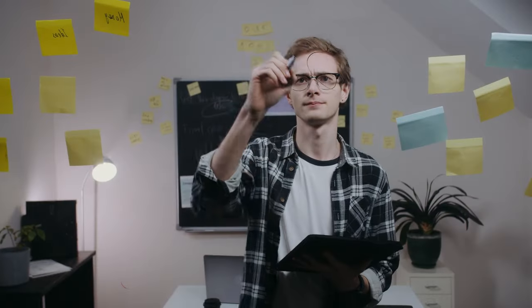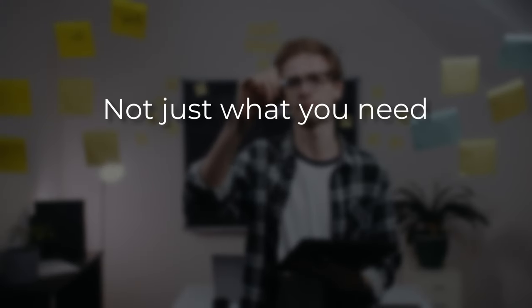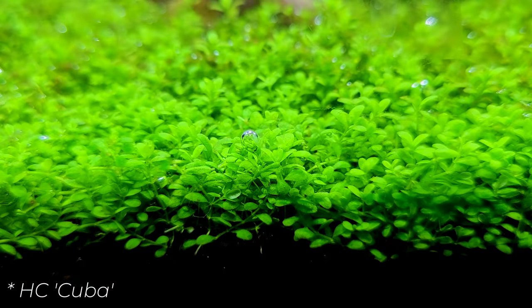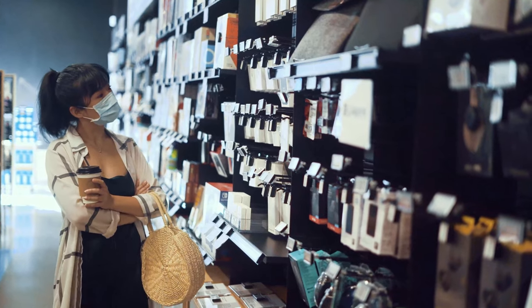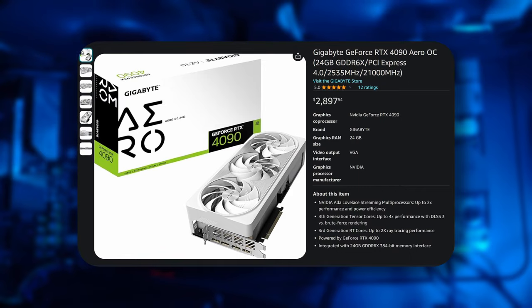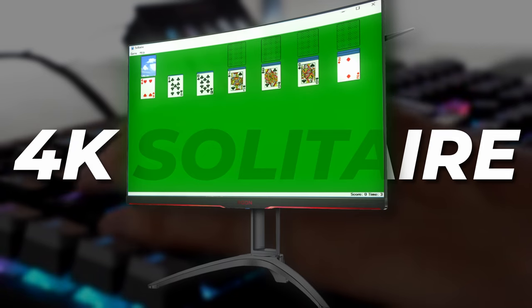Future-proofing is about thinking ahead and planning for your future needs, not just what you need right now. Are you planning to grow more red plants or more demanding species in the future? Do you see yourself upgrading to a high-tech setup? These are crucial questions to ask — it's similar to how you might future-proof your computer by buying an RTX 4090 despite only playing solitaire on a 1080p monitor. You want to play 4K solitaire.